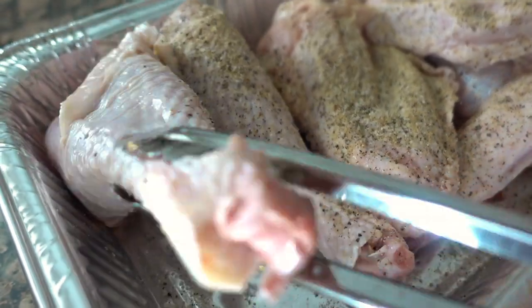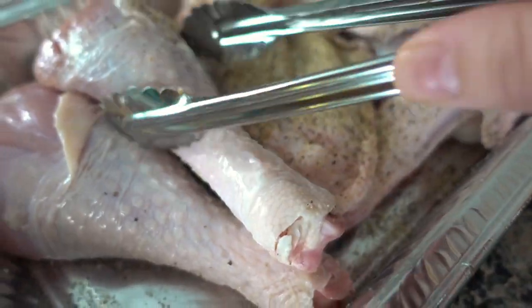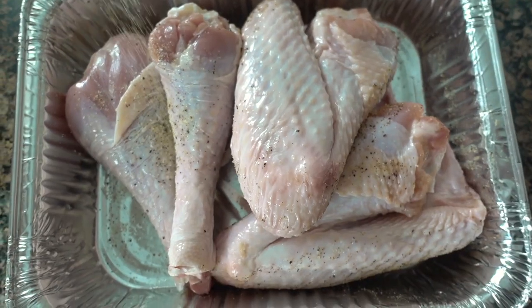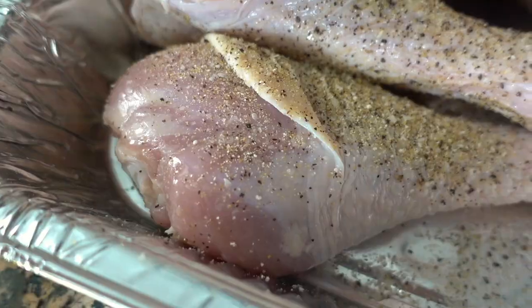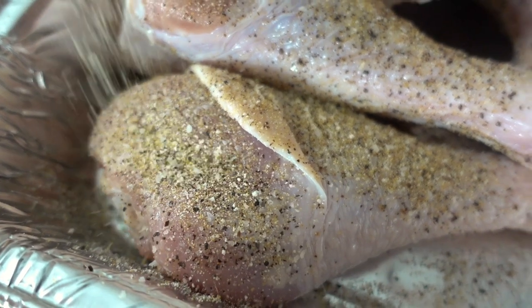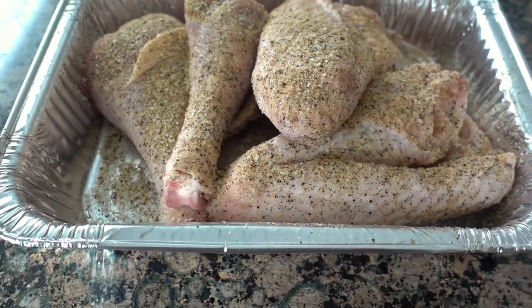Now that everything is seasoned, I'm going to cover this and let it sit on my kitchen counter at room temperature for about 30 minutes. This way I'm not sticking ice-cold, out-of-the-refrigerator meat — which is kind of large, these legs are nice and hefty — into the air fryer drawers. This way they'll start to cook through instead of cooking on the outside first and leaving the inside uncooked. You know what I mean.